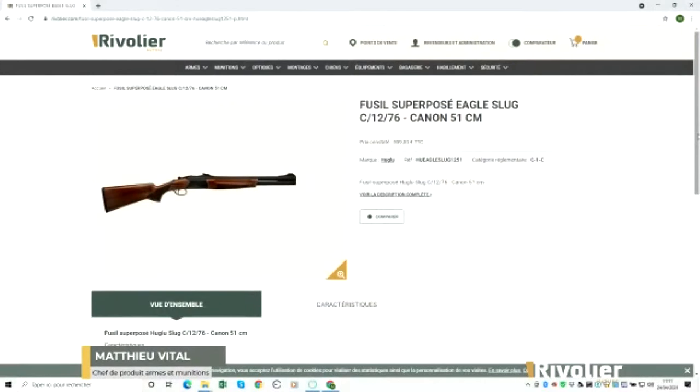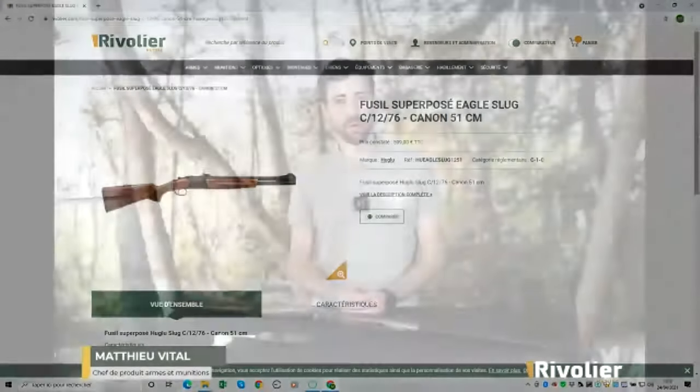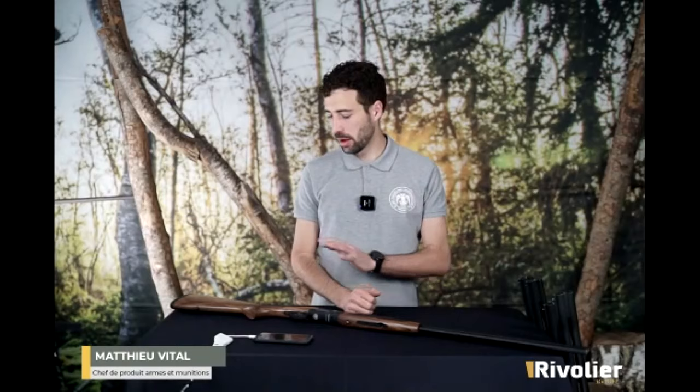En conclusion, on va parler d'un point qui est très important sur cette gamme : le prix des produits. J'ai volontairement gardé ça pour la fin parce qu'on a vu vraiment que ces produits étaient très sympathiques, très bien réalisés au niveau du design, au niveau du poids. Tout est bien pensé, tout est bien conçu. Et tout ça, on va pouvoir le retrouver pour des prix allant, pour les modèles les plus classiques, de 590 euros, le prix conseillé armurier, et jusqu'à 690 euros.